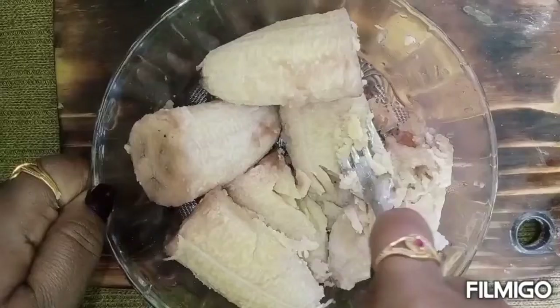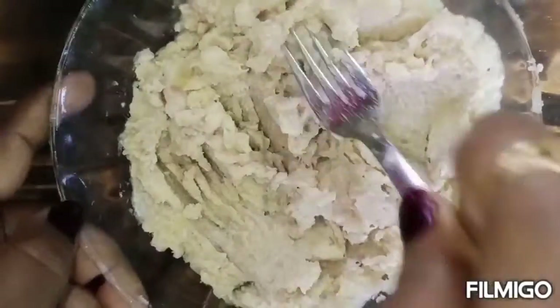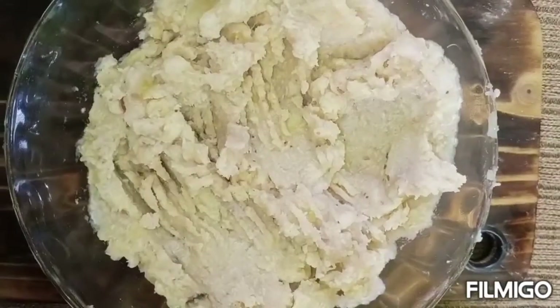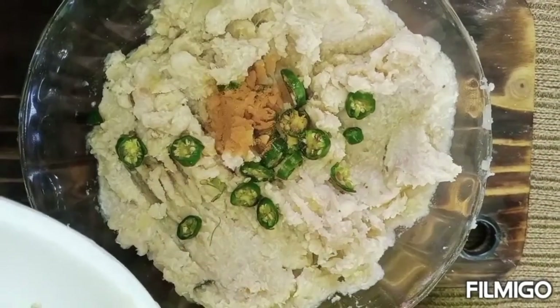Make sure you add some water to it. Put 1 tsp of salt on the rice.